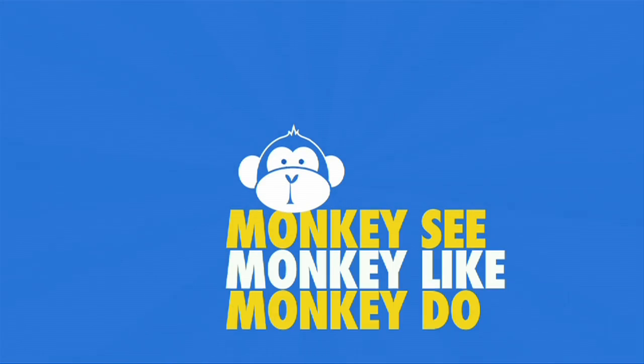Monkey see. Monkey like. Monkey do. Bananamana.com